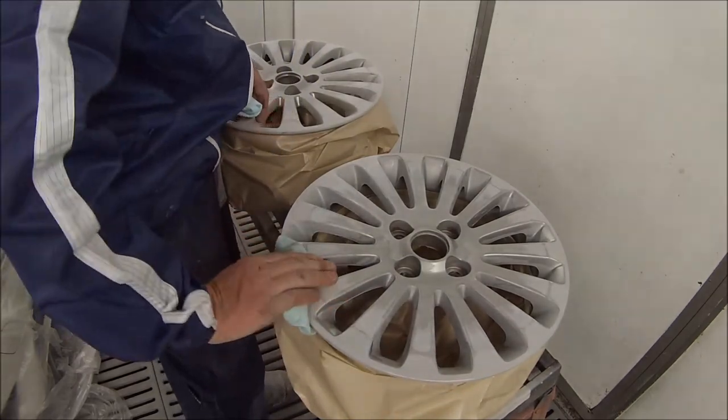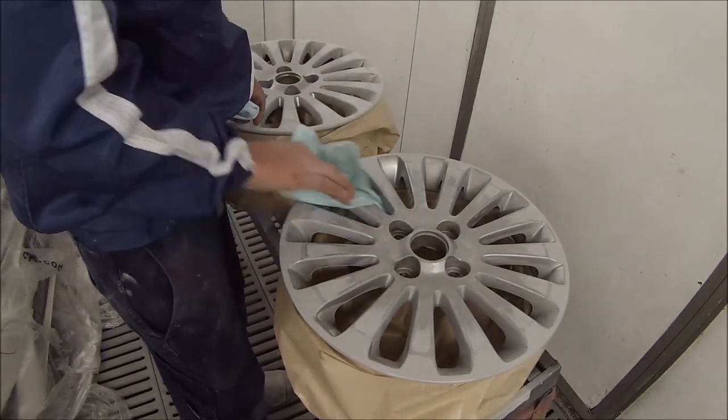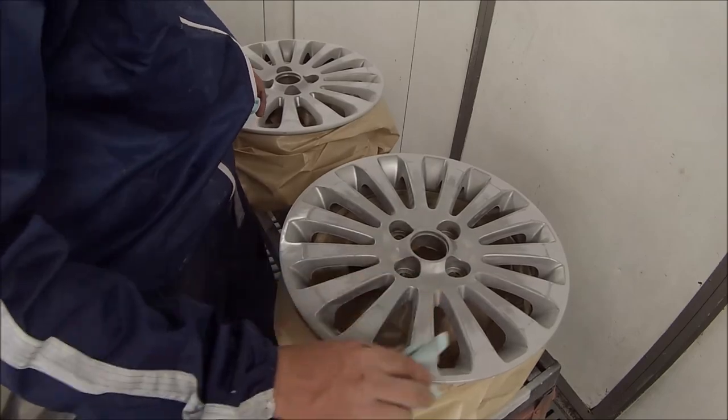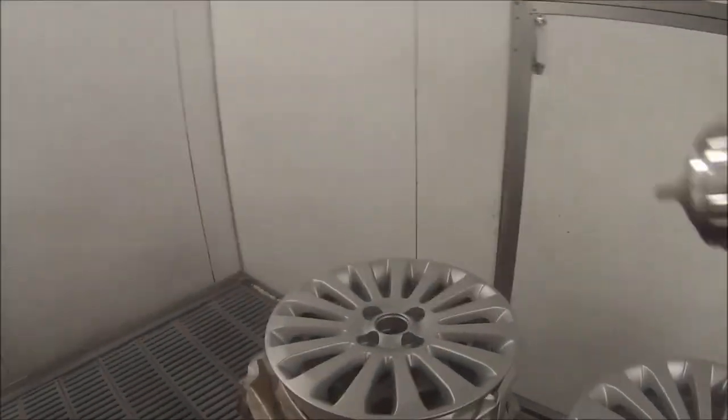The preparation work's already been done. What I'm using here is a wax and grease removing solvent, and then going over them being quite particular — you get right into those edges. It's a bit of a tedious job but it's important you do it correctly.